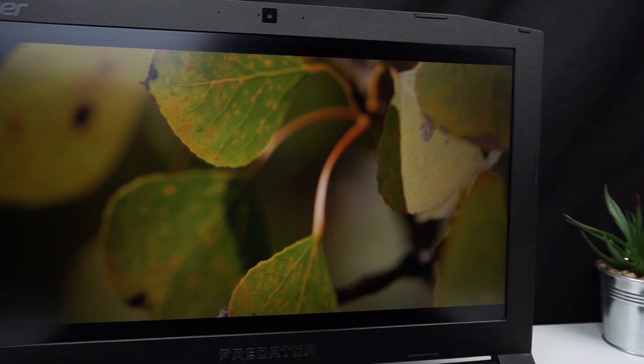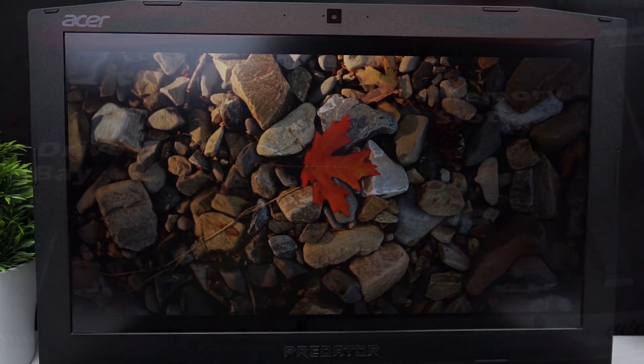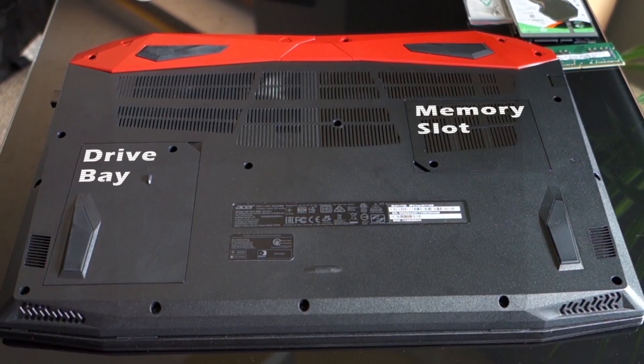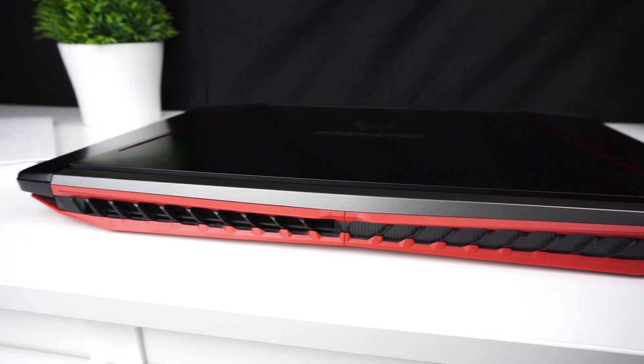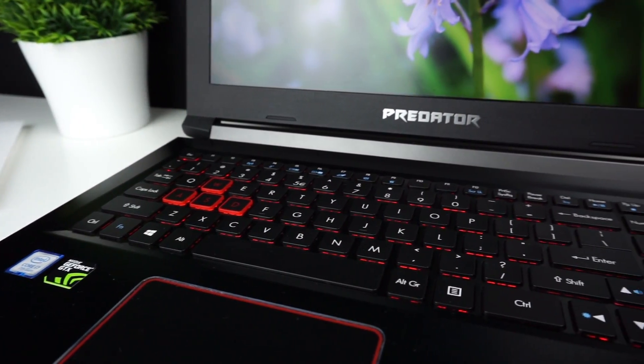For $1,200 the Predator delivers a GTX 1060 and a 144Hz screen, and you can easily repaste or upgrade it without warranty concerns. Weak sides include higher temperatures compared to the MSI, a decent but not exceptional port selection, and a keyboard with short key travel and only red backlight.